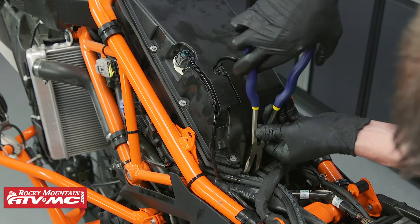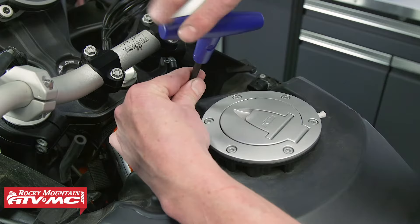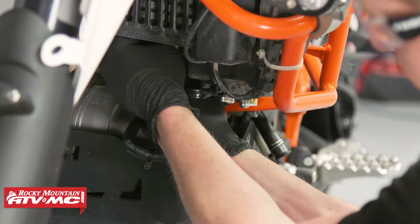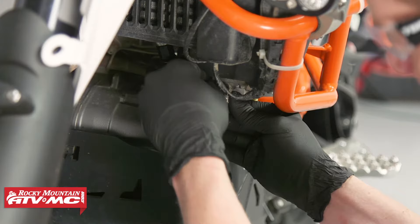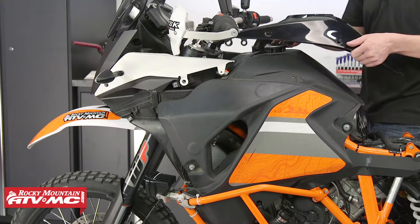Then install the crankcase hose and the fuel tank. Make sure not to lose the rubber grommet when installing the fuel tank. Then install the electrical connectors and vent hoses, the fuel crossover line, main fuel supply line, and fuel pump electrical connector. Then install the tank cowling and side fairings.